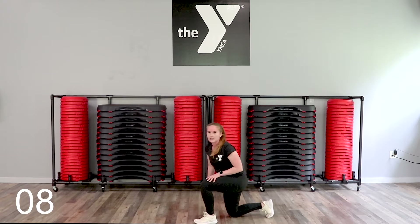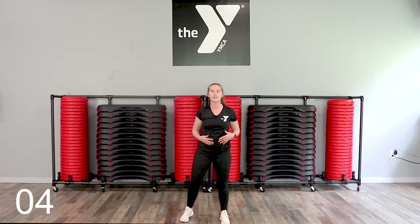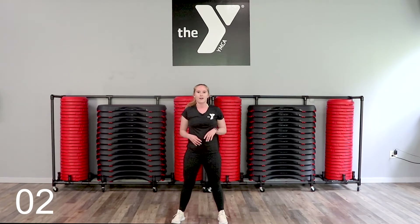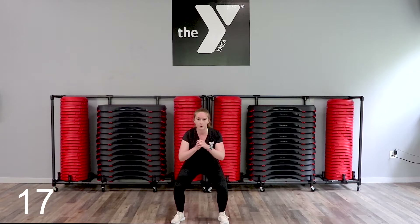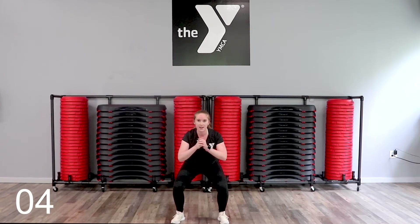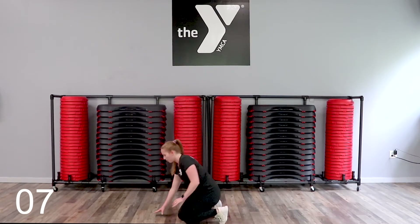Two rounds down, six to go. Come on up at your own pace. Breathe and get ready — 10 seconds is quick. Here we go, sit down and hold. Belly button in. You might feel the legs a little more this round. Just breathe, all the way through. Fight for it. Rest. Get ready to plank.